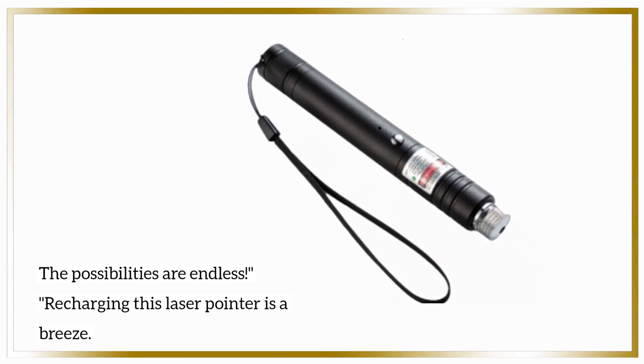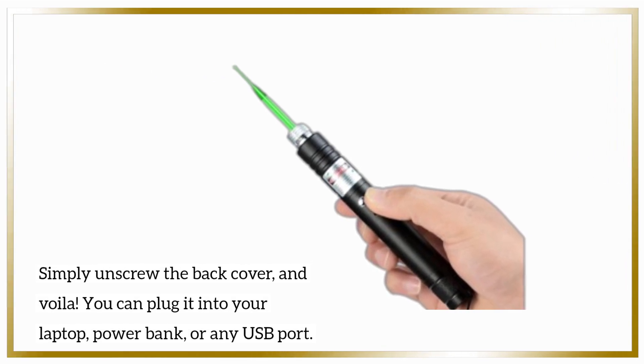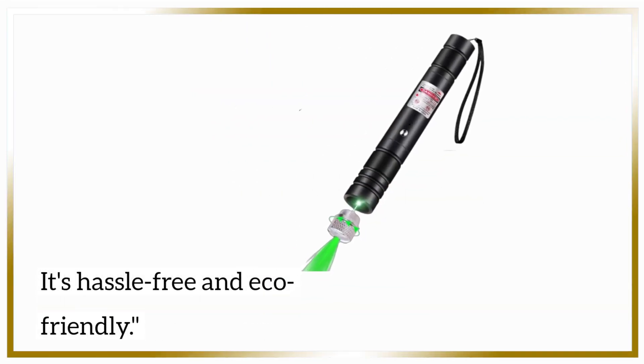Recharging this laser pointer is a breeze. Simply unscrew the back cover, and voila! You can plug it into your laptop, powerbank, or any USB port. It's hassle-free and eco-friendly.